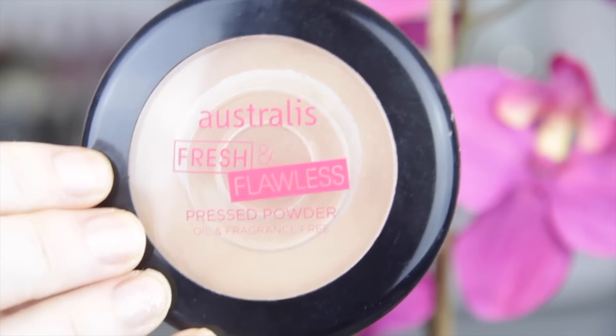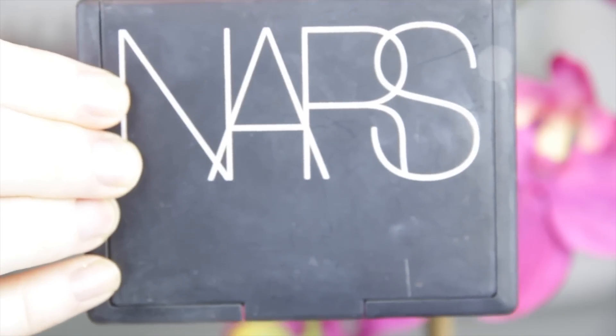For the rest of my face I went in with my Australis Fresh and Flawless — it's a little bit darker and adds a tad bit of coverage, which I love. Then I'm going to contour using my NARS Laguna with my NARS RTA brush — match made in heaven — applying that to my cheekbones, forehead, nose, and underneath my lip, just wherever you typically contour.